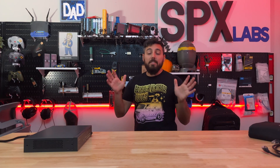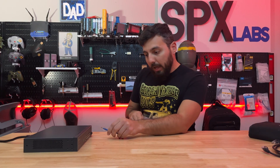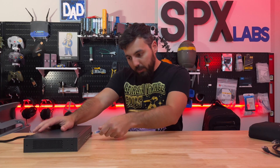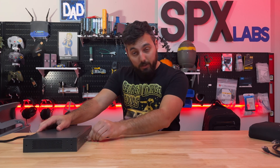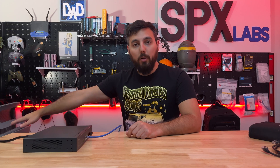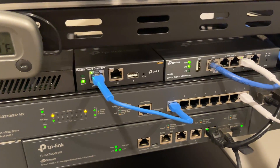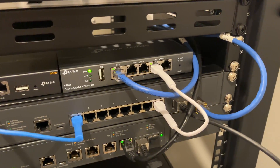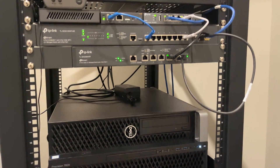Let's get this thing operational and put a load on it. We have Cat6a run throughout the house and I'll be connecting that to one of the RJ45 ports. We'll adopt this device and then connect it directly to my MacBook Pro using a 10 gigabit Thunderbolt 4 adapter. On the server side we also have a TP-Link Omada switch that is 10 gig capable, connected to a 10 gigabit-capable server that we'll be testing with.